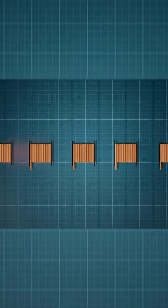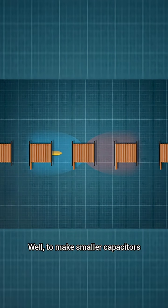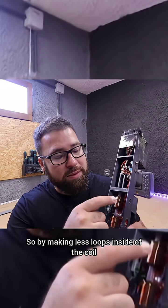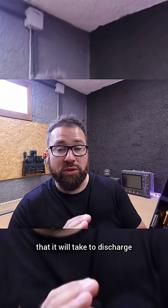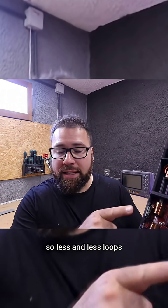We need to dump as much power as possible from the capacitor each time, faster and faster. We can do that by making smaller capacitors, or keeping the same capacitor size but reducing resistance by making fewer loops inside the coil. Fewer loops increases the current and decreases the discharge time. So by making the coil smaller with less and less loops, we achieve faster discharge.